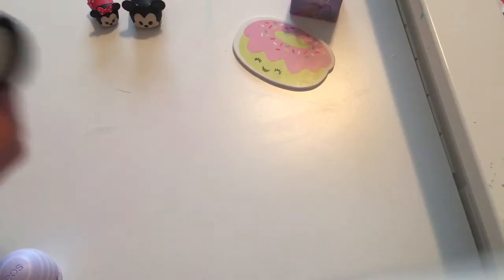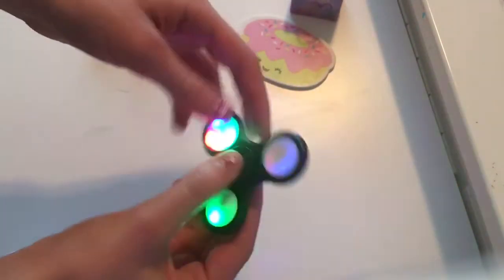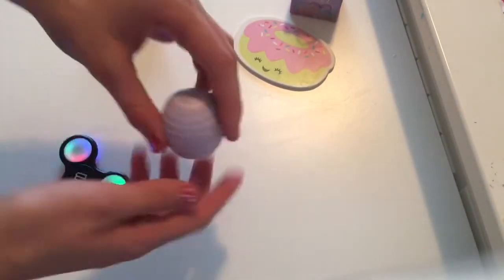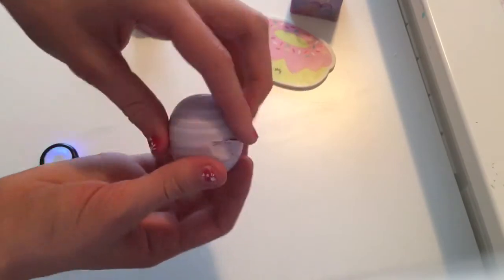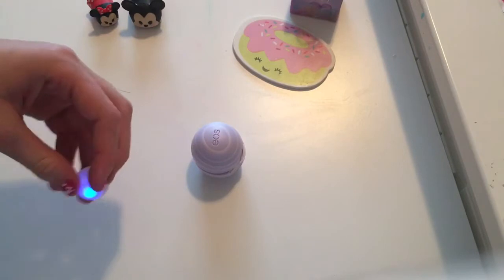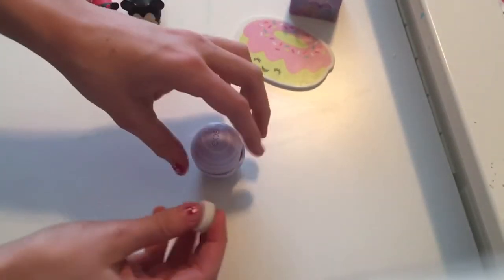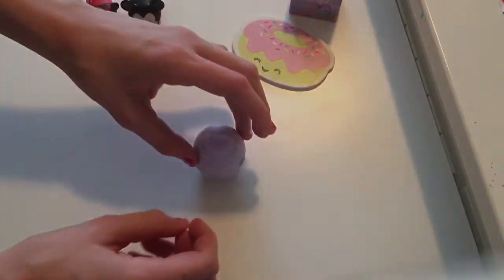The next thing I'm going to show you how to make is this really cool glow in the dark EOS. I found this really cool light-up fidget spinner at Walmart — I love the color, they're really pretty. I've removed all of the lip balm from the EOS so it's perfect for the light-up EOS. I'm just going to pop out the light-up circle from the fidget spinner and stick it into our EOS. And you're done! This turned out really good. I really love the colors, it's really cool.